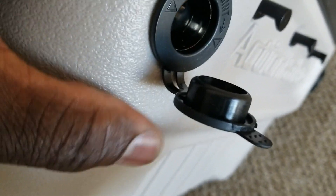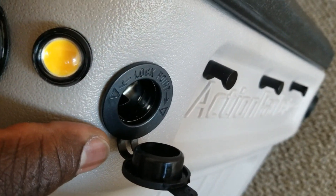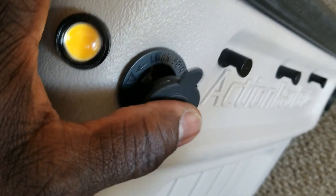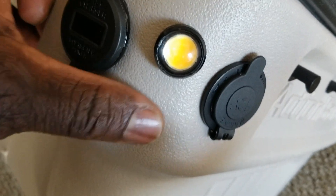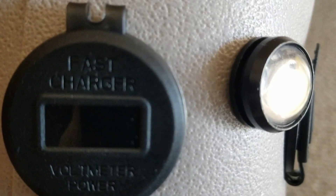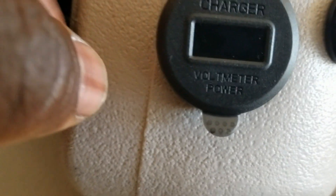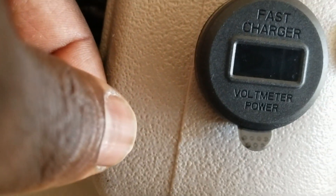We can access it depending on how you're traveling — your charging station might be on your left or right. I just want all the chargers on the same side so we can charge our phones easily. You can see the fast charging port, a voltmeter, and the power button all together.